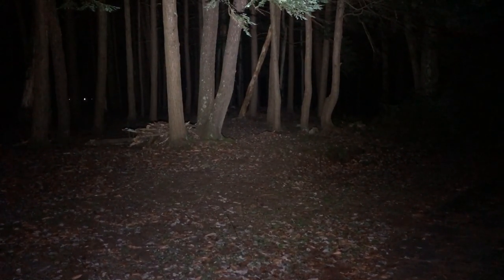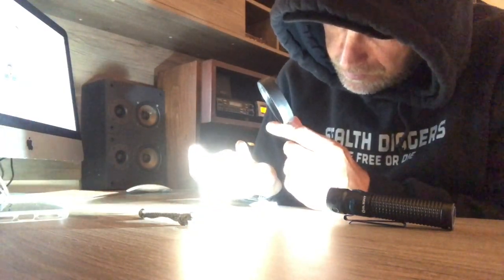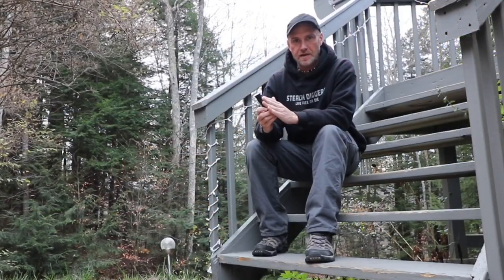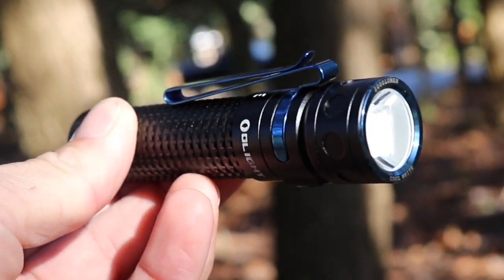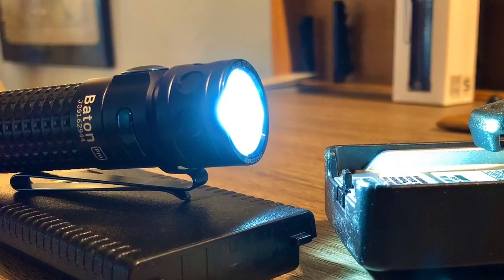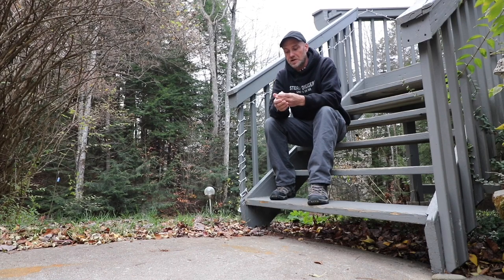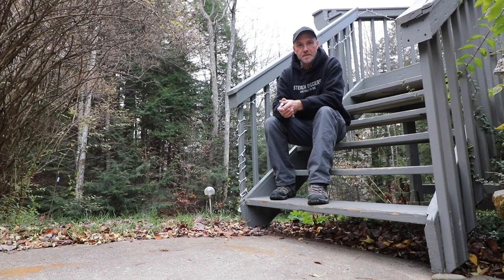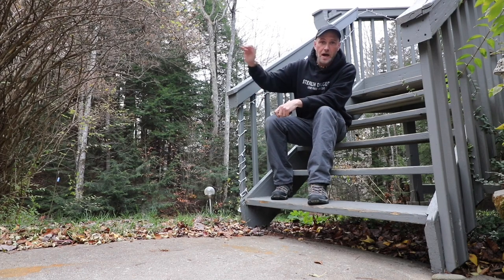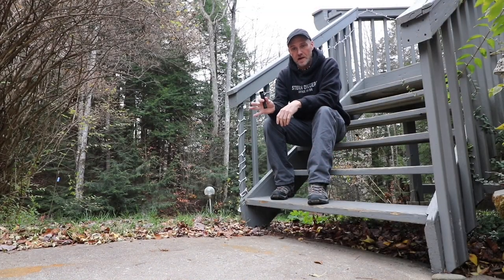Another thing I will say is when you shut this off, it's a slow fade out. You can see where the wants and needs for an individual's flashlight are important — there are so many different features. This light I really like: it's nicely made, it's pretty, and that flood is great. But for my use, this is going to stay on my desk. It's not something I'm going to take out into the woods or on any extended trip, but your needs may be different.